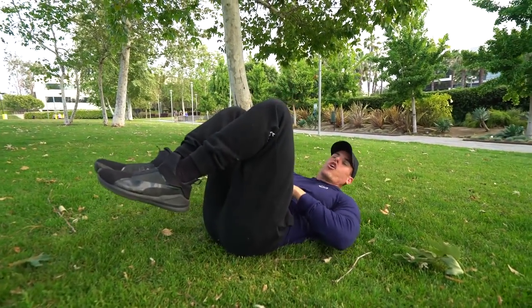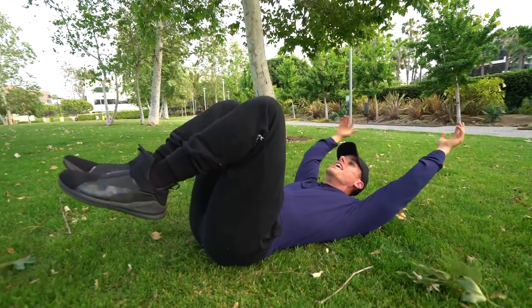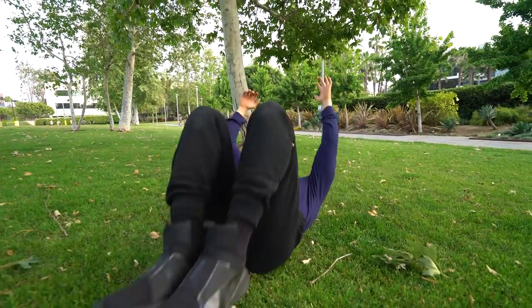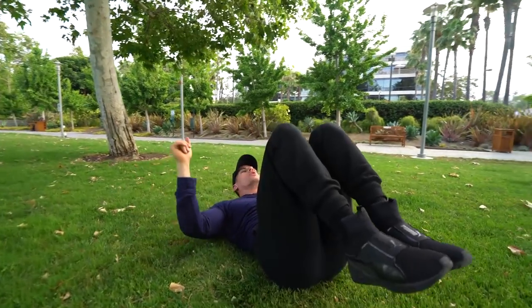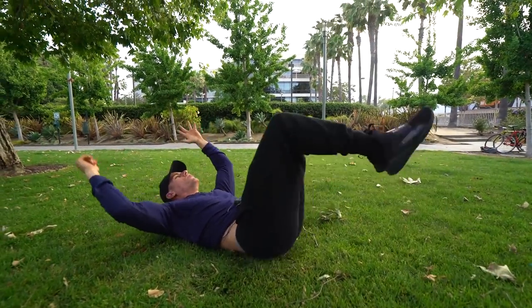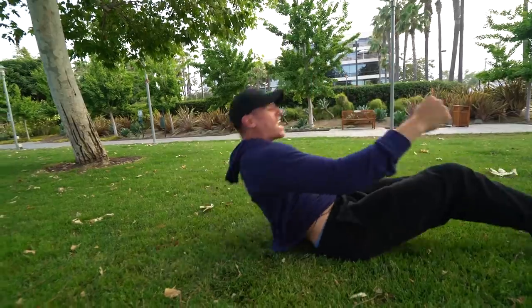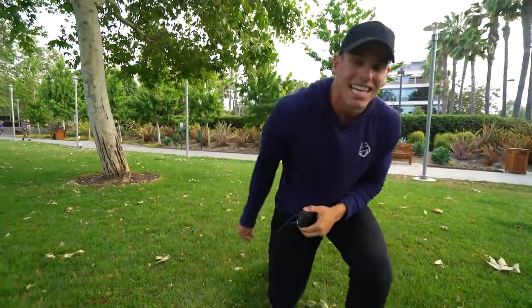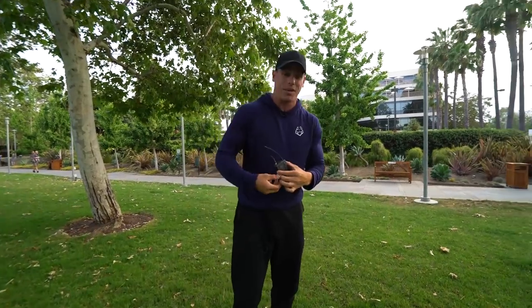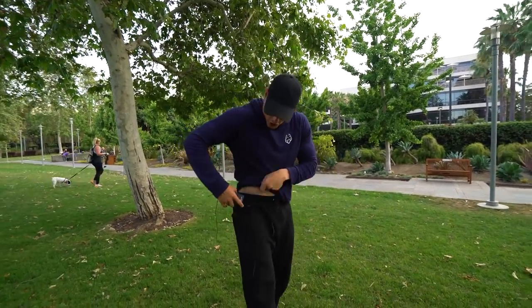Once you get stronger, put your hands over your head and move around without moving too much of your torso. Then, once you're strong enough, bring your legs out a little bit further and move around like that. If you do it correctly, you'll see how much stabilization and strength it truly requires.